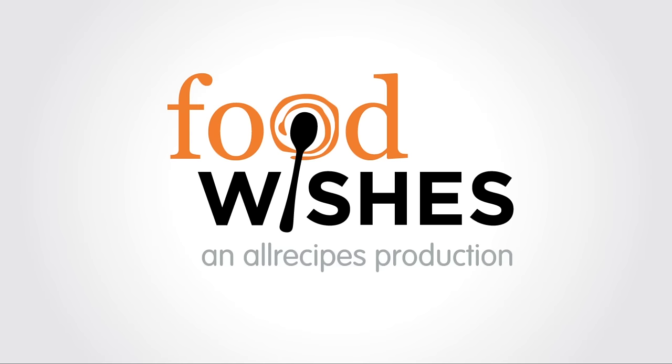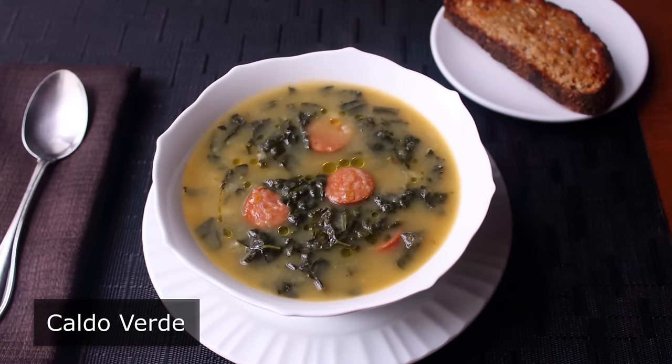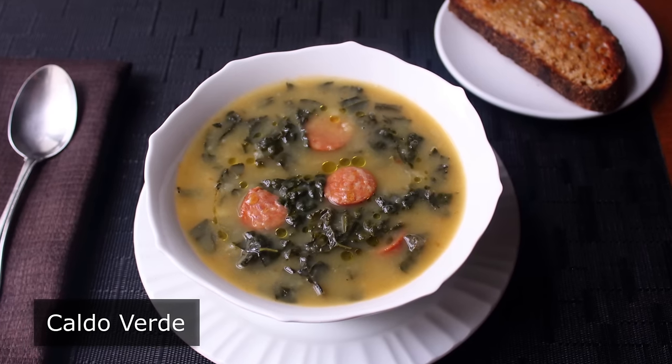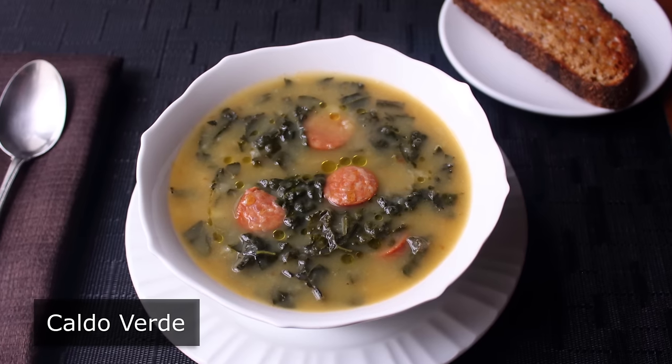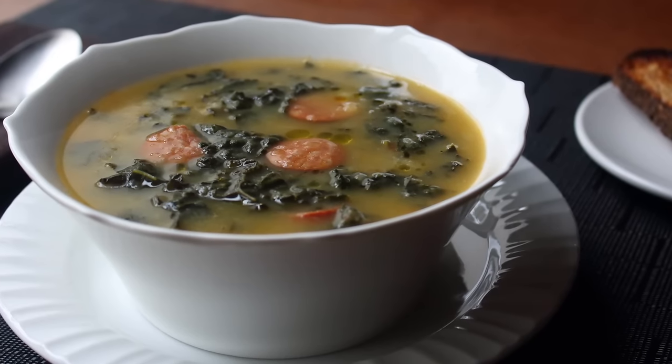Hello, this is Chef John from Foodwishes.com with Caldo Verde. That's right, we're making green soup — but not just any green soup. This recipe, which is from northern Portugal, is considered by experts one of the world's most delicious soups. And what kind of experts? Soup experts.